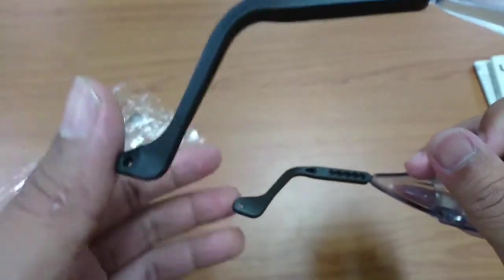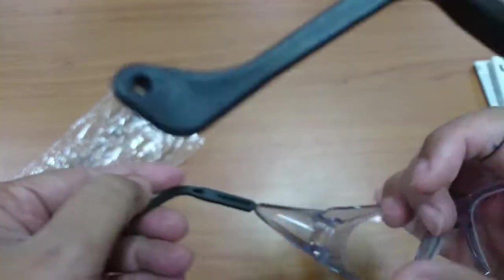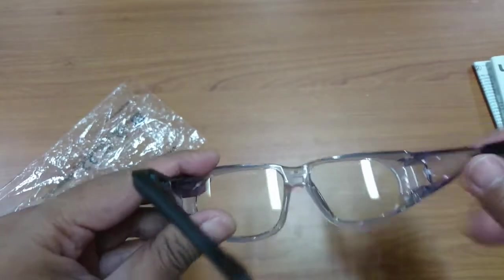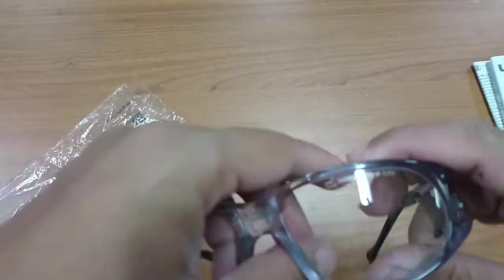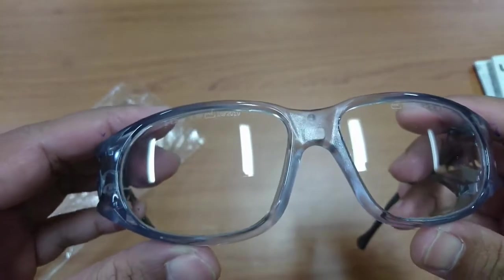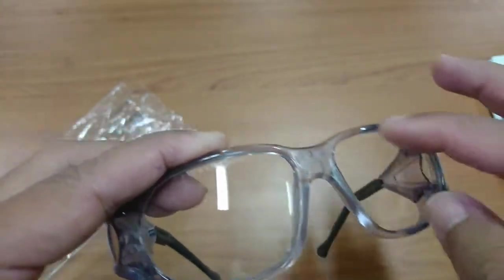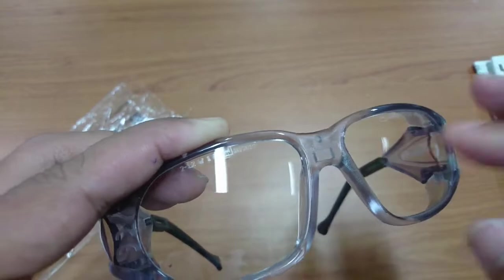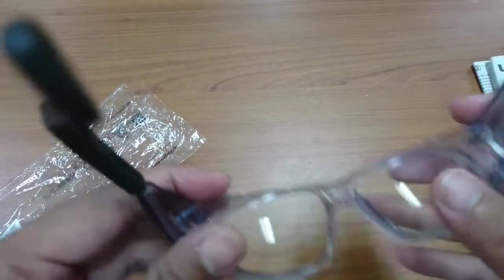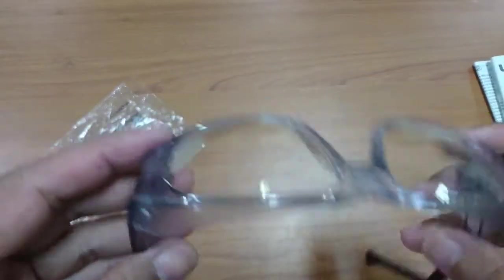There's a hole for the cable or wire. This lens can be replaced by a prescription lens — you can go to the optician. If you have myopia, you can change the lens with an optical lens. This is the standard lens on plastic.